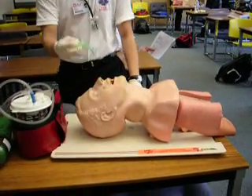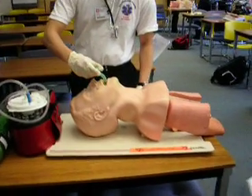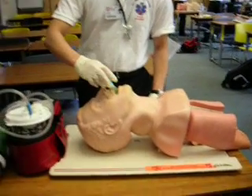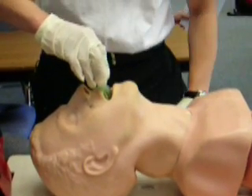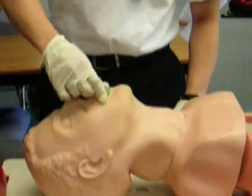Alright. From here, I want to insert it and hit the hard palate. Just put it in halfway. When I put it in and it touches the hard palate, I twist it and put it in right here.